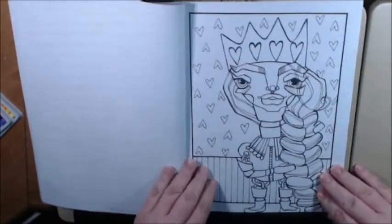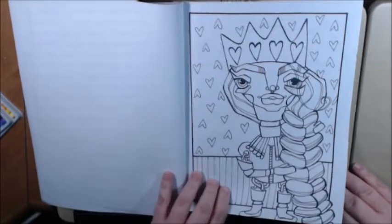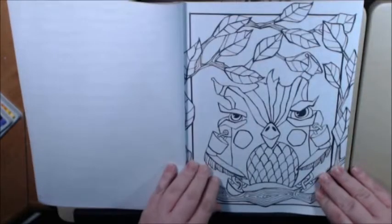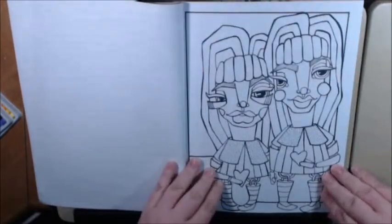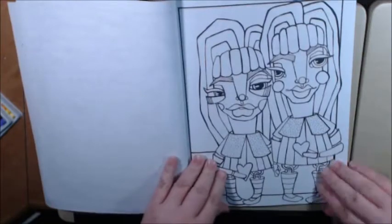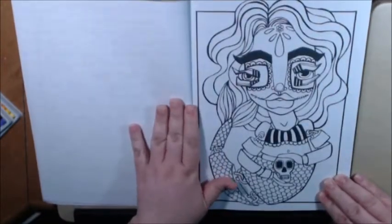You can use any mediums on this. You can use your H2Os, any watercolor, any paints. I think this is a little bit in the cover. Color verse — think outside the box; you can use all kinds of stuff.